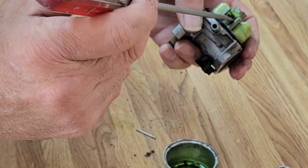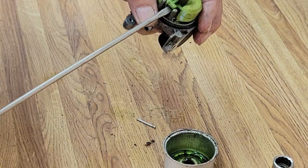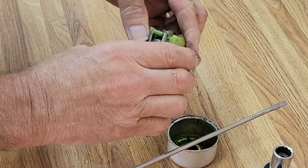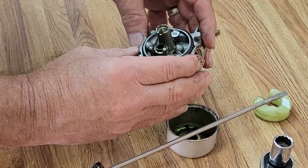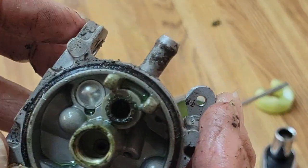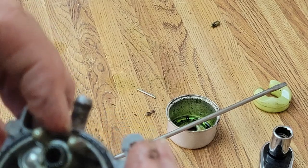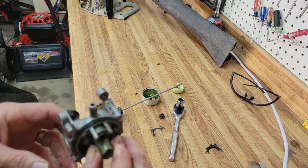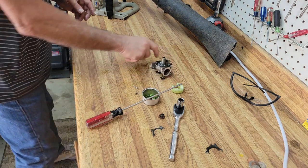Now if your needle sticks like this, that's not good - I almost never see them stick. We're not going to rebuild this carburetor. When you look inside there's a considerable amount of corrosion. I'm not sure what life this engine has seen, but it's probably been a rough one.